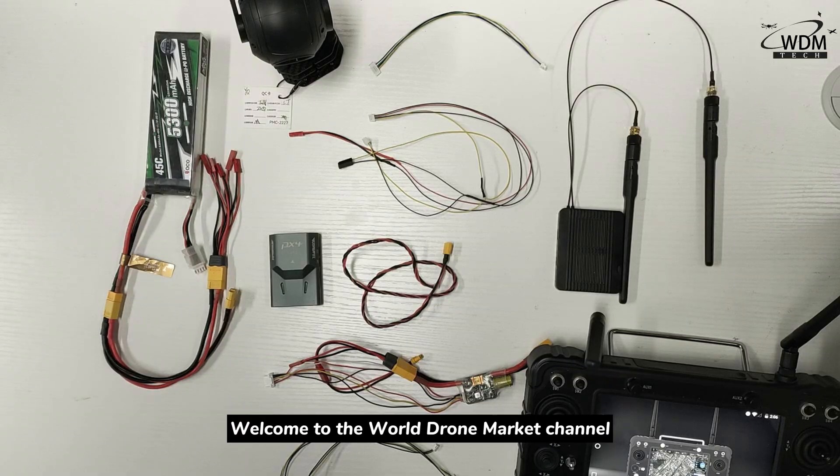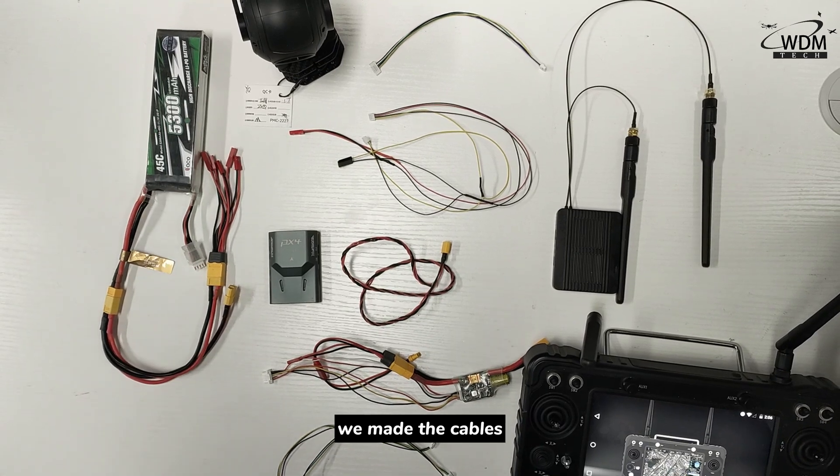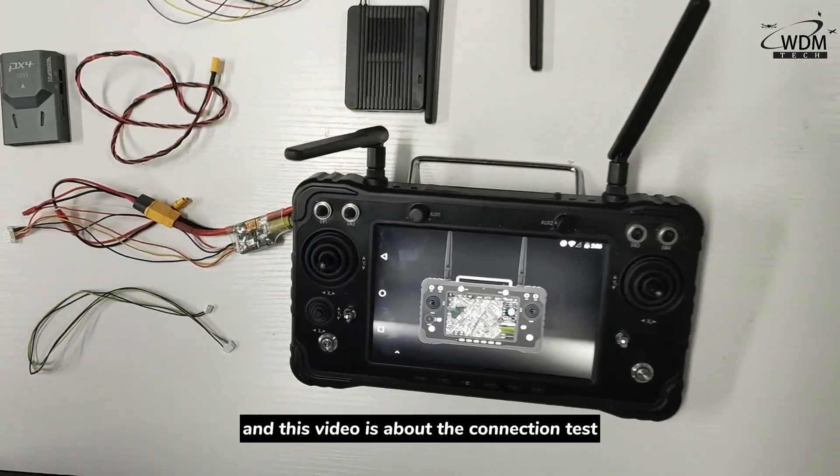Welcome to the World Drama Kids channel. In the previous video, we made the cables. And this video is about the connection test.